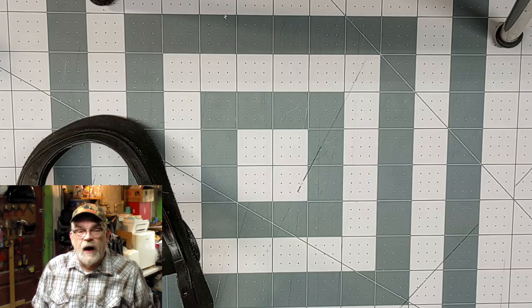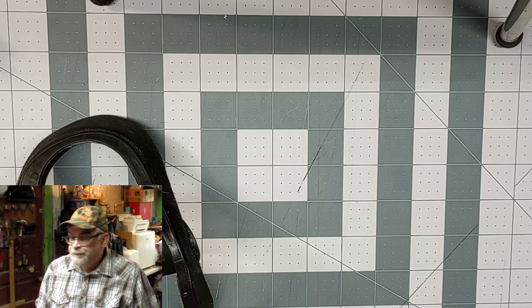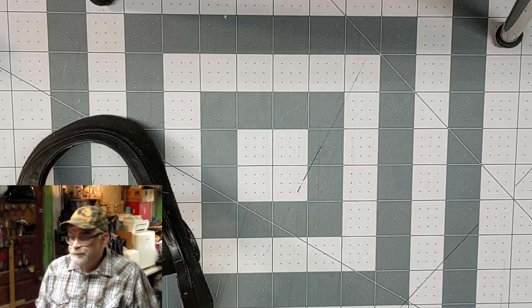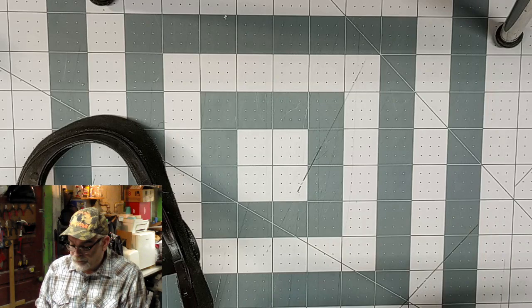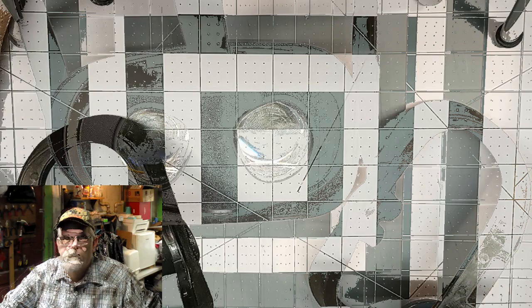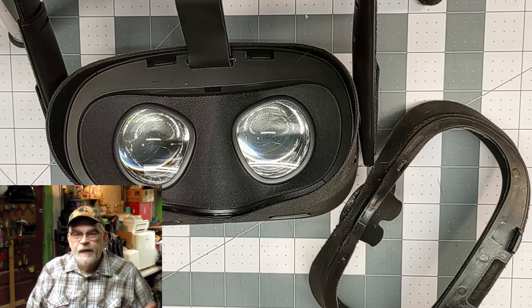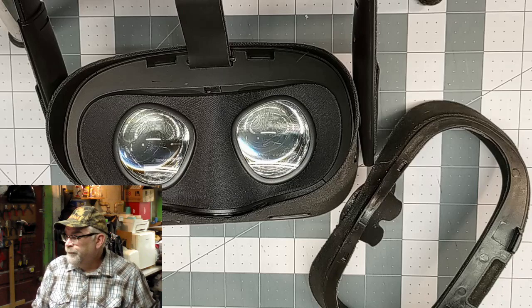Before I put it back together, we're going to talk about blurriness. Sometimes people have said — especially people with glasses — oh it's blurry, is it supposed to be blurry? No, it's not supposed to be blurry. But the problem with wearing glasses is fitting them in there. If you're playing your game and it's just not right — blurry sometimes, clear sometimes — that could be a number of things. It's not the outside cameras. Your lenses either need cleaning, like I just showed you, or you might have to adjust what's called your PD — your pupil distance.